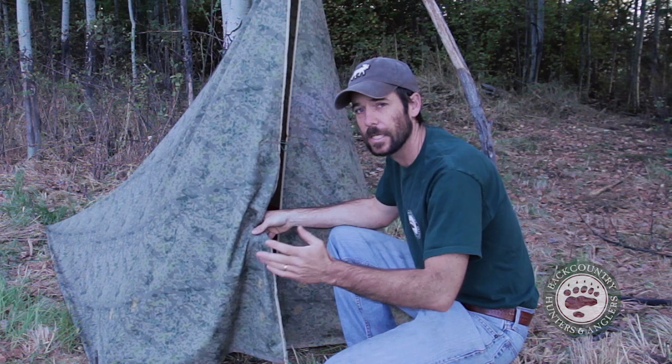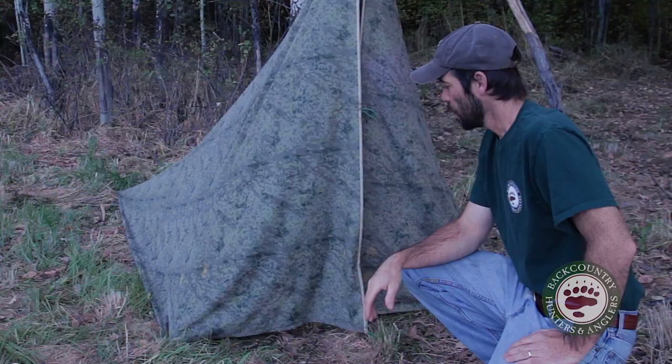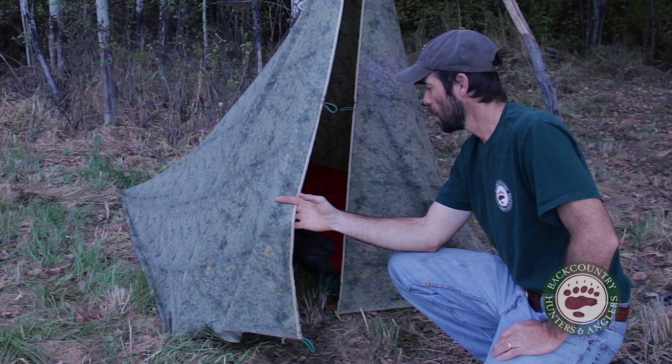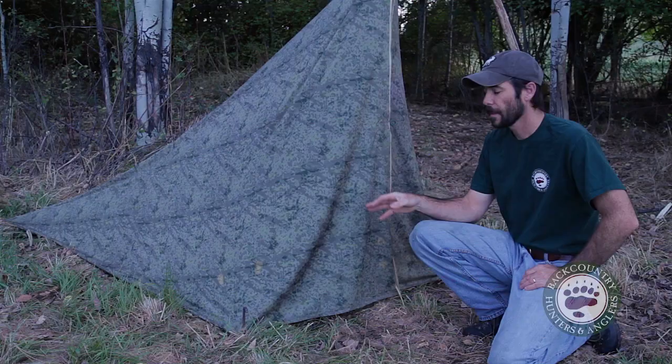This shelter weighs less than a pound. It's extremely lightweight material. I've been out in conditions ranging from summertime warm weather stuff to late season hunts where it's snowing and it's zero degrees outside. The popularity of these little really lightweight floorless shelters has really gone up in the last couple of years. I made this one myself, but if you're not the do-it-yourself type, there's companies like Kefaru and Seek Outside that are making really good, high-quality shelters that are very similar to this.